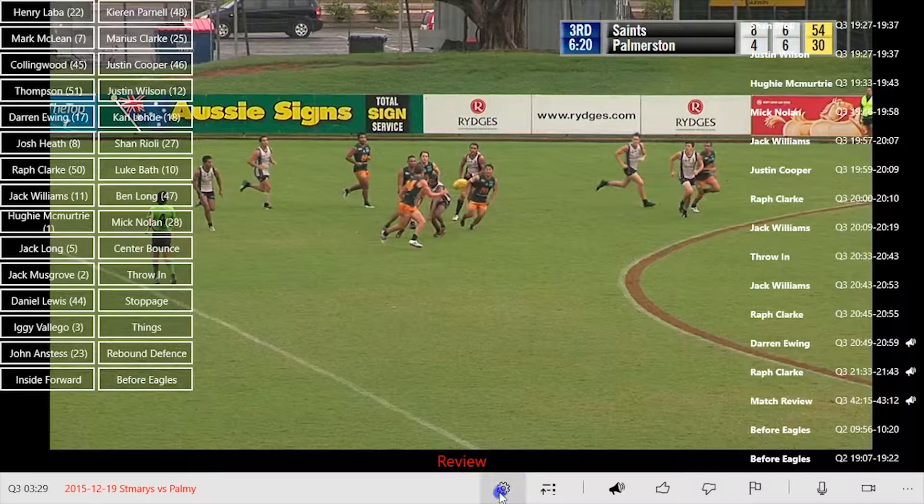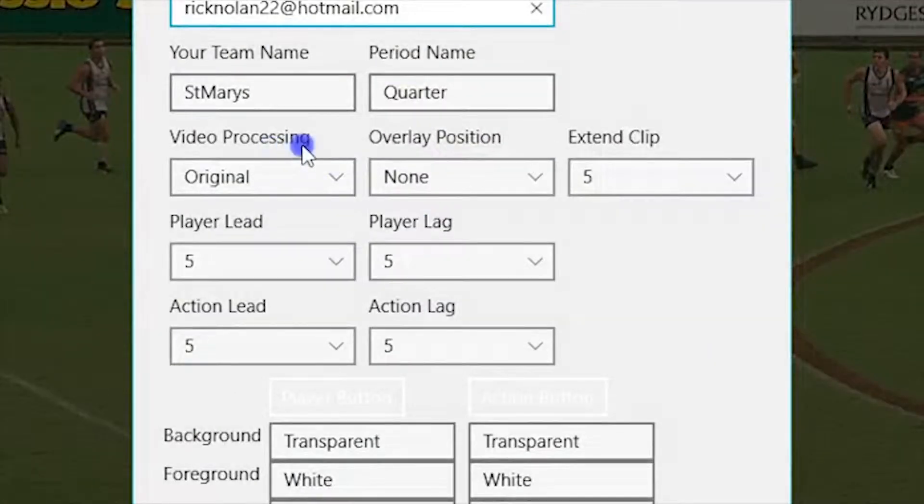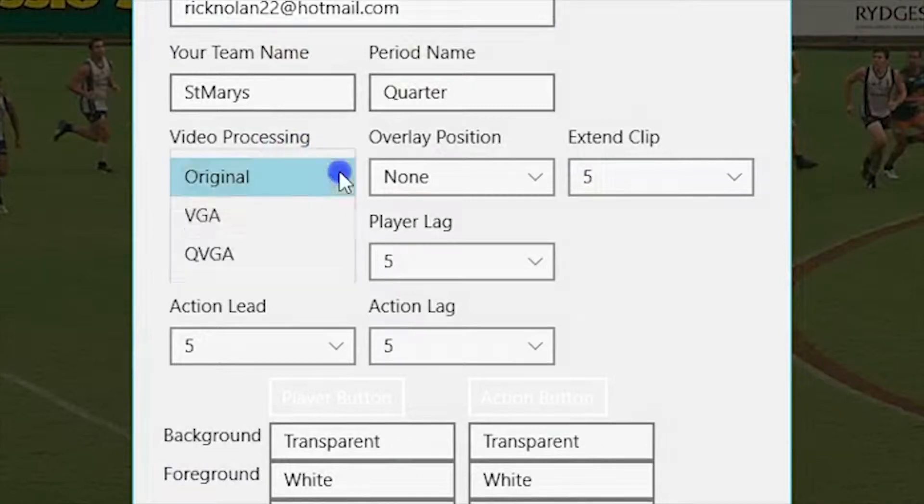Before processing your clips, select the quality you wish to process your videos at by navigating to the settings menu and using the video processing drop-down box. Click Original to keep your clips at the same quality as your original footage, VGA for medium quality clips, or QVGA for low quality clips.